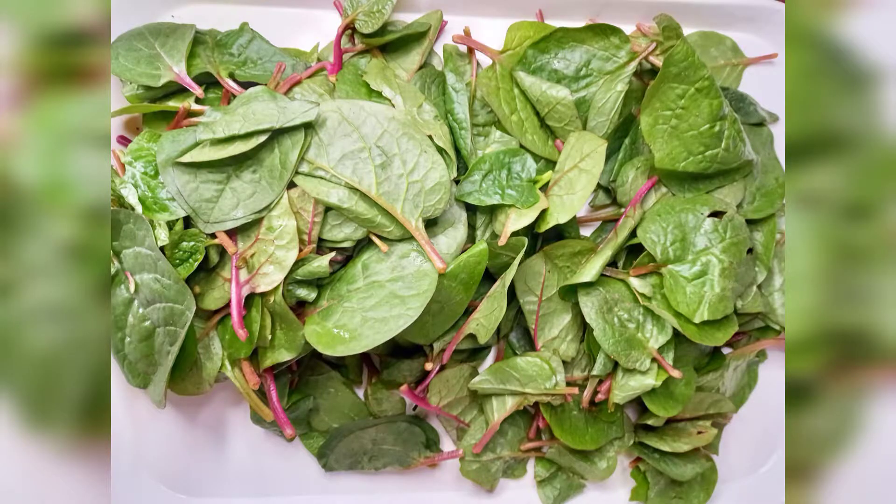I got this spinach from ShopRite, and this is what it looks like. Spinach is very rich and very healthy — it prevents cancer, reduces blood sugar, aids in bone health, aids in weight loss, and is good for your eyes.